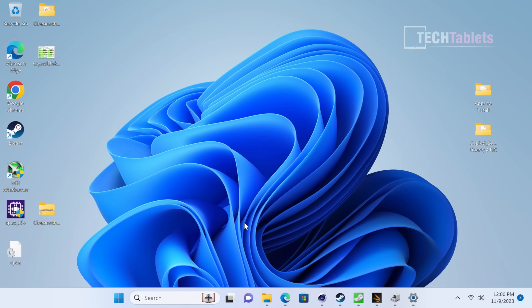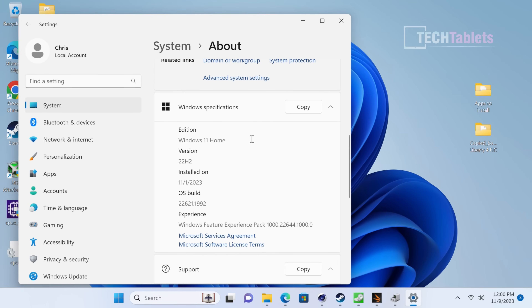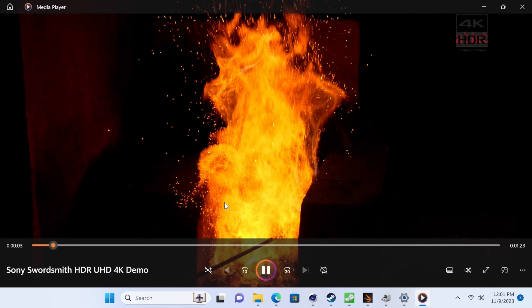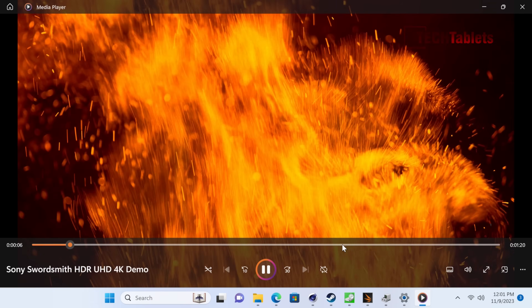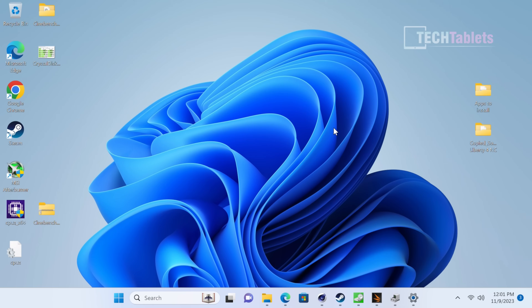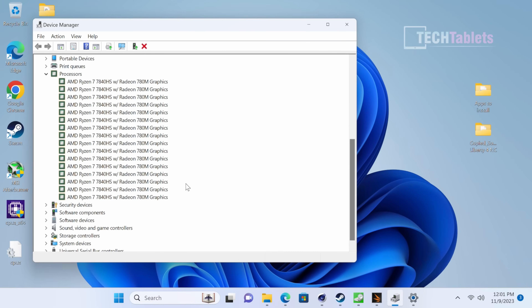Windows 11 Home is installed — not Pro. I've updated the AMD Adrenalin drivers and all other drivers before running benchmarks. The PC feels fast — everything loads quickly and snappily, and video playback is absolutely flawless as expected from the Radeon 780M. The 32 gigabytes of RAM is running at correct speeds in dual channel.